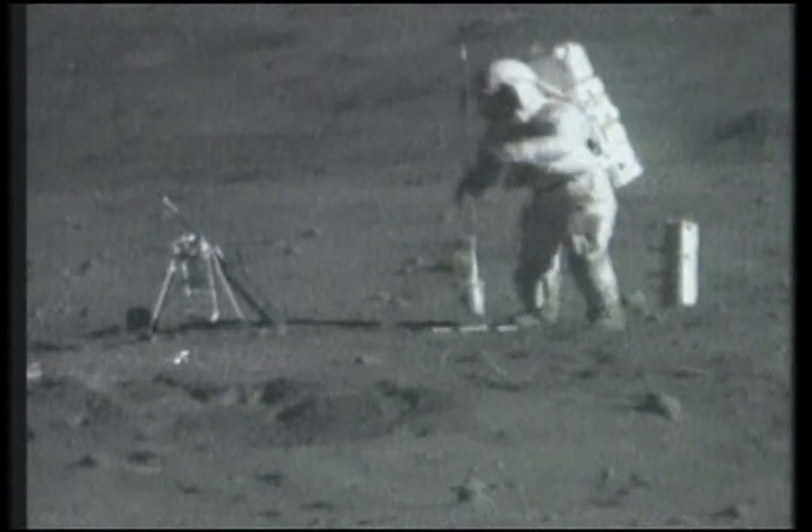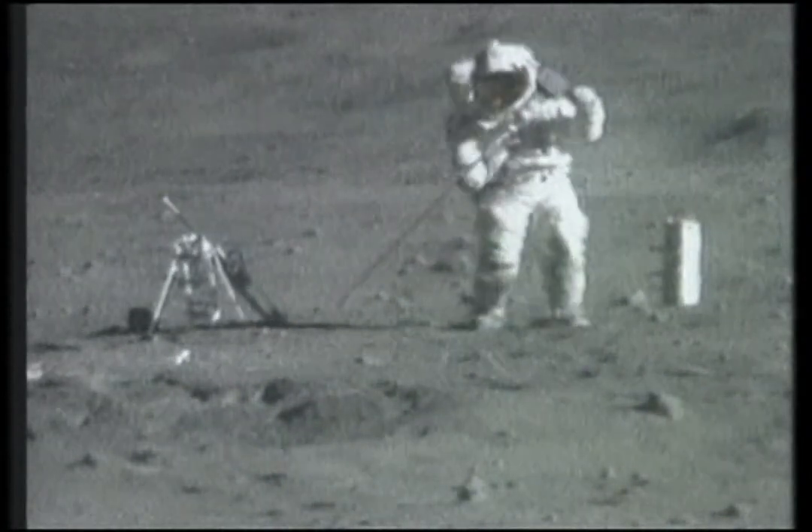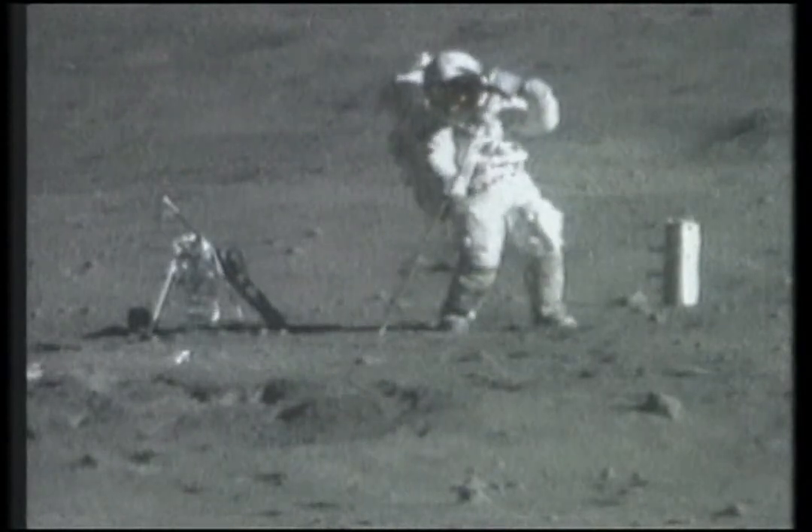Woo, finally got it, Tony. Very good. I was worried.